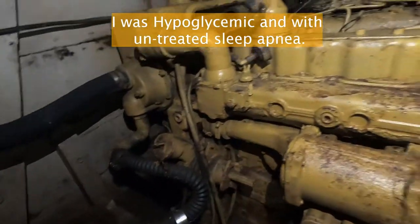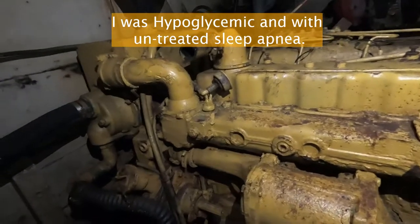So, Caterpillar engine. This is a 3304 PC.